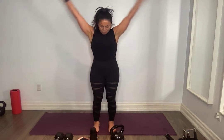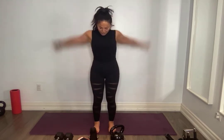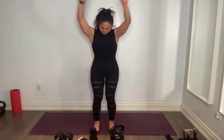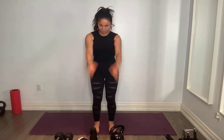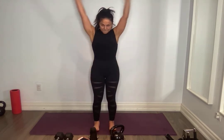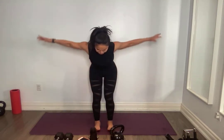Arms go forward and back. My shoulders are tired from this! Hinge forward, core tight, arms just hanging here, squeeze, nice and controlled, pause, down controlled, puff that chin.